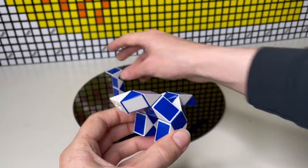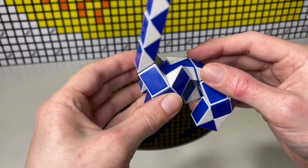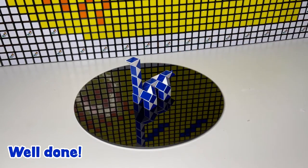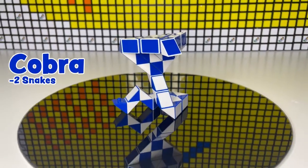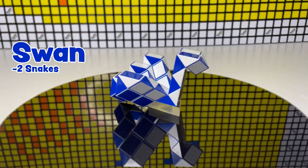Now we can just pick up the other one and, simply using the connector, connect them together — and we have our dino! Some other shapes we can make with two are the cobra, the bunny, and many, many more. Once we start using three or four snakes we can start to get super creative. This is something I made just now out of four snakes — I just invented it. It's a crown, king of the snakes!